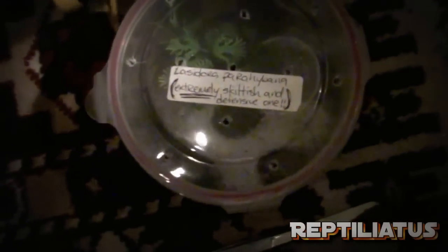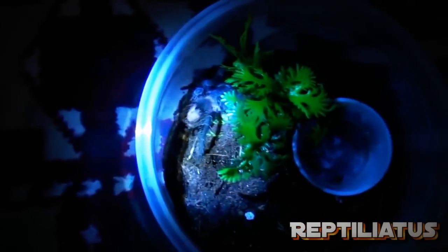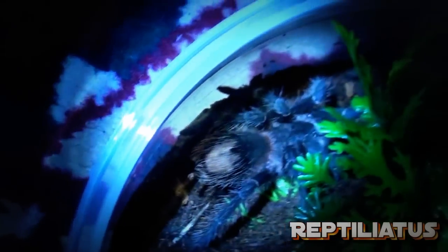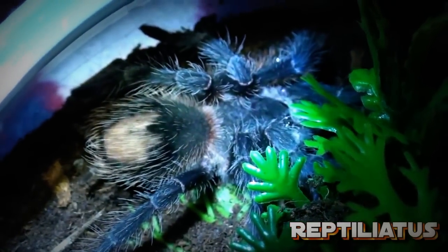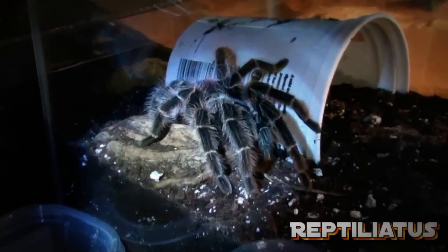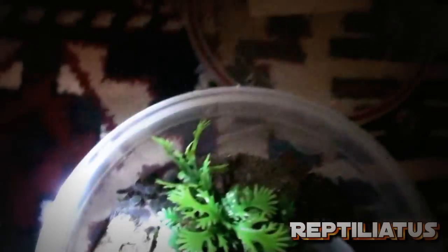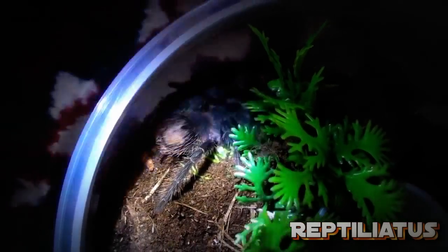Hey guys. So I'm starting to update the animals — that's from yesterday — that I got from Jessie, Sinister on Arachnoboards. Here's the LP, her enclosure. Hopefully this is a female; I'm not really sure. We both said we couldn't tell. Somehow I think it might be a boy, but that's cool with me because I have a huge gravid female right there. So I'm not too worried about that.